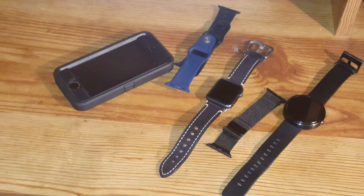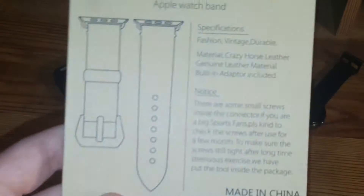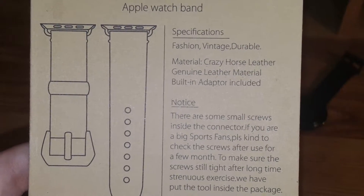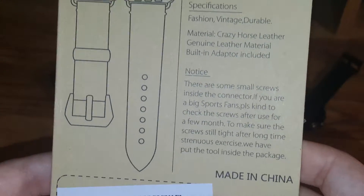To give you guys some information about the specifications: it's fashion, vintage, and durable — pretty awesome. The material is crazy horse leather, genuine leather material. That is very true — at least in my testing it seems like genuine leather. And it's made in China, but I have no complaints.